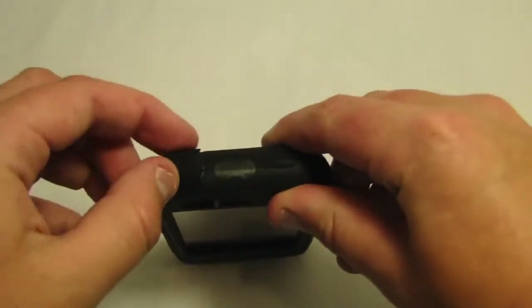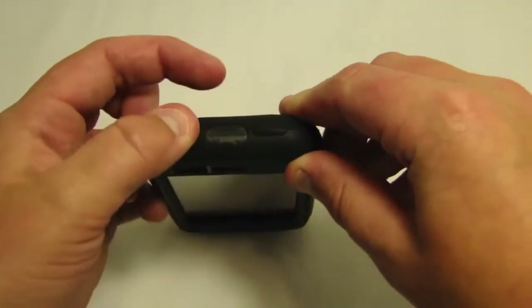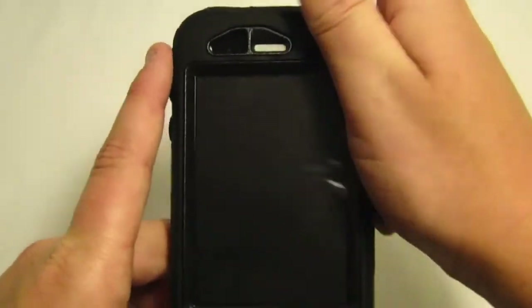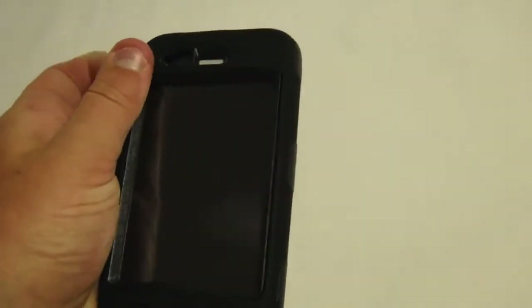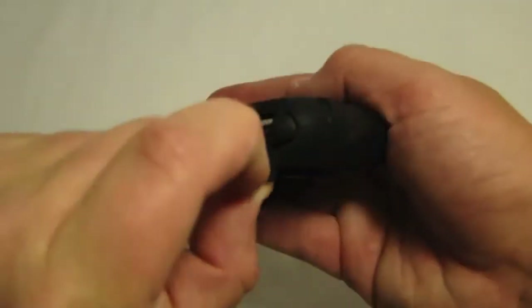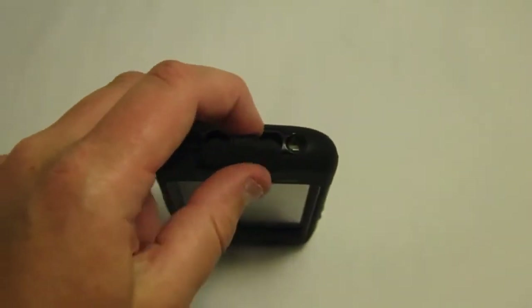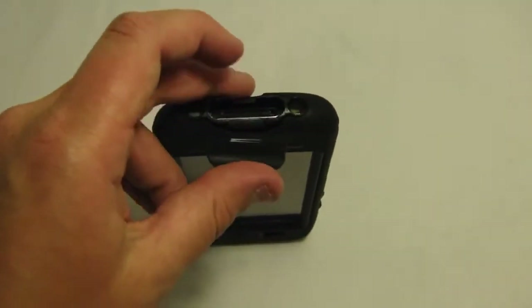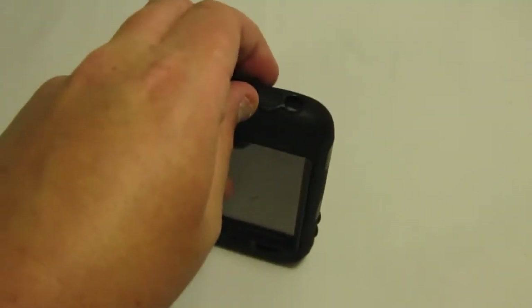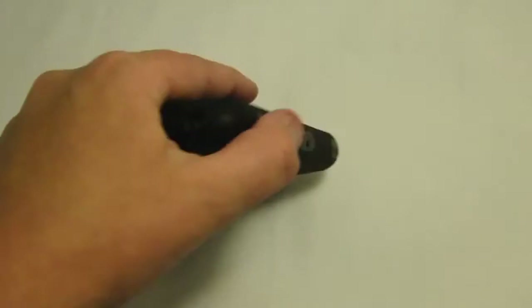Cutouts are pretty simple. They do have a rubber stopper over the 3.5mm jack, so you can always put that back in. Sleep/wake is pretty accessible. Volume rockers are easy to use. The mute and unmute switch is accessible. The 30-pin dock connector down below is covered by a rubber stopper connected to the case — you can always pull it back or put it in. Mic and sound are no problem.